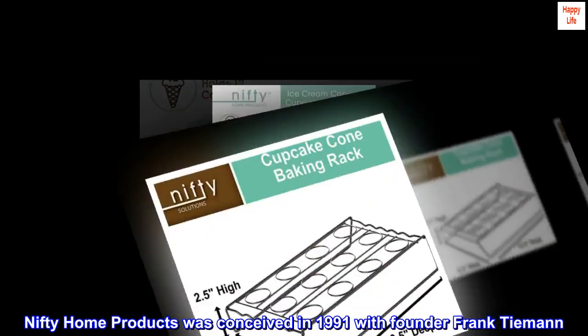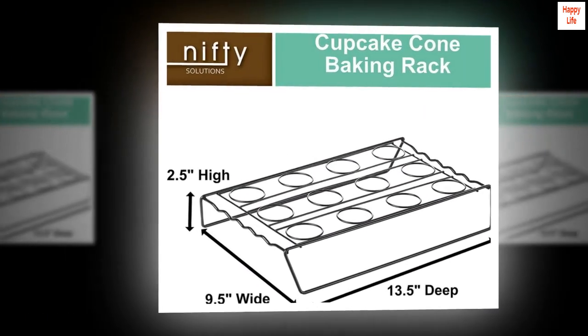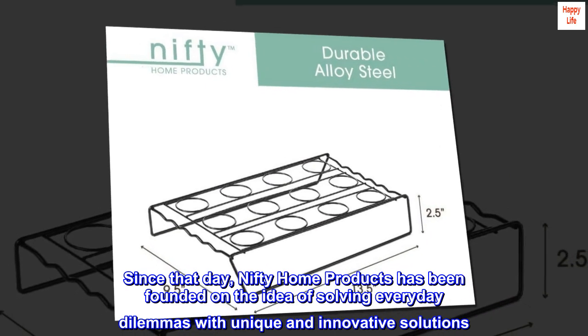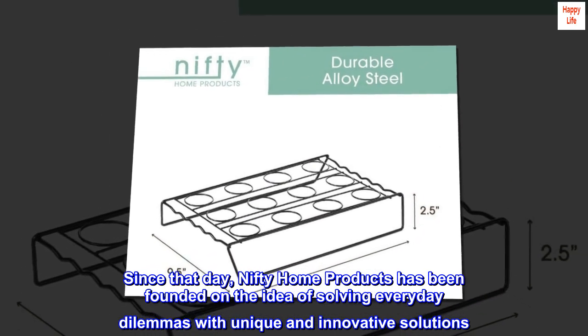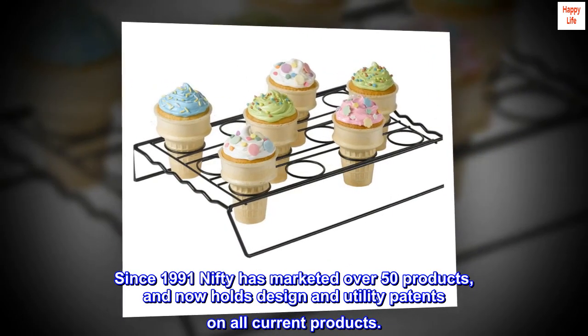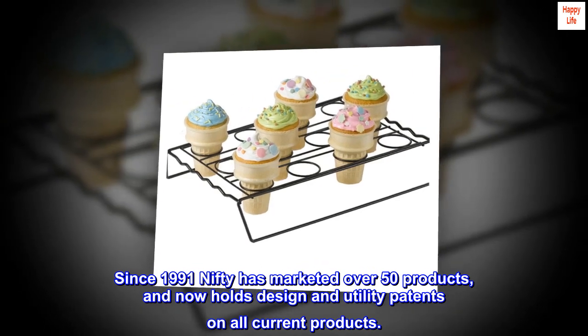Nifty Home Products was conceived in 1991 with founder Frank Tiemann. Since that day, Nifty Home Products has been founded on the idea of solving everyday dilemmas with unique and innovative solutions. Since 1991, Nifty has marketed over 50 products and now holds design and utility patents on all current products.